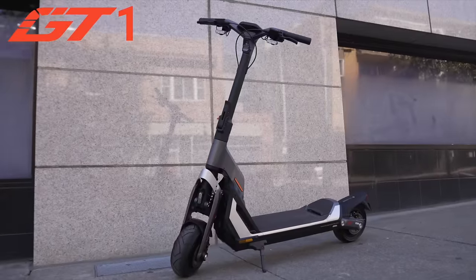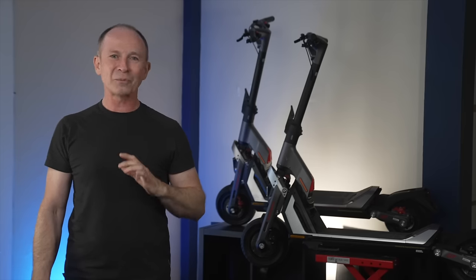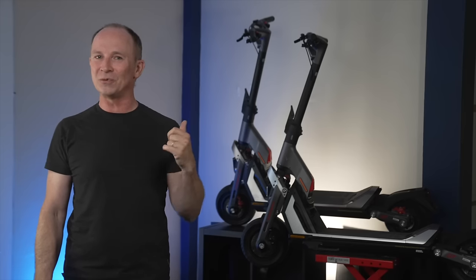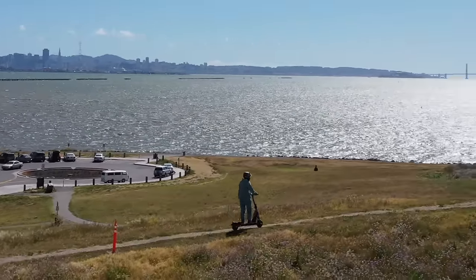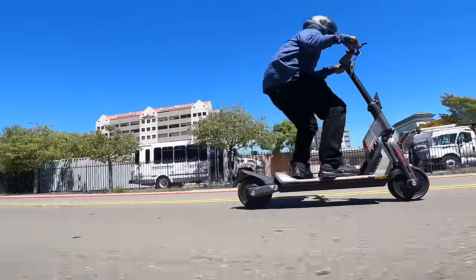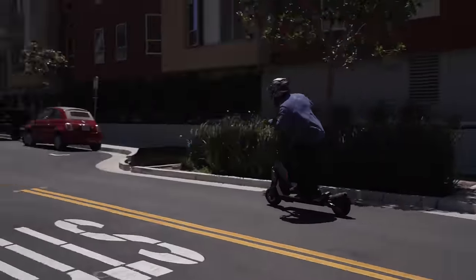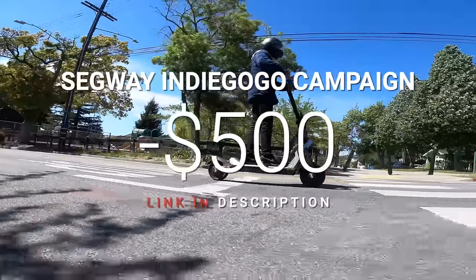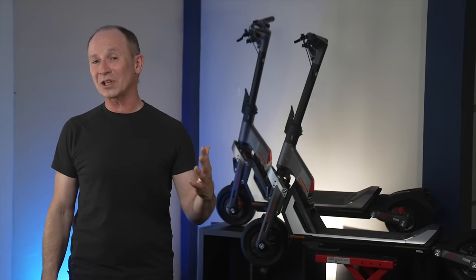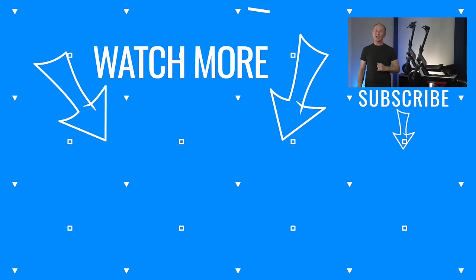The GT1 is a very fast scooter and delivers 100% of the GT2's ride quality for $1,000 less. Surprisingly, the thing I'd probably miss the most if I got a GT1 is the gorgeous GT2 dashboard. It's been an epic week testing the Segway GT2 and GT1, and I'm not exaggerating when I say I feel like I've had a peek into what scooters will look like in 2024. These are the kind of scooters that change the entire landscape. Click the link in the video description for Segway's Indiegogo campaign, where you'll find the GT1 and GT2 for $500 off.